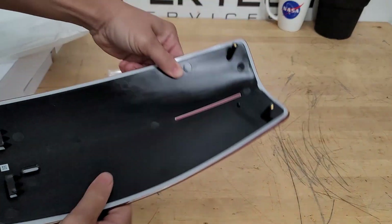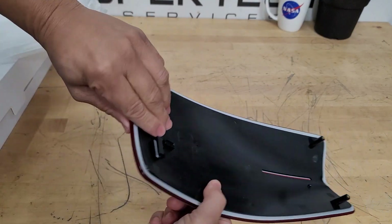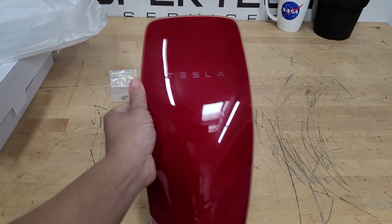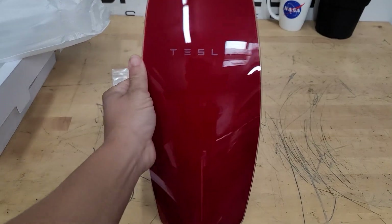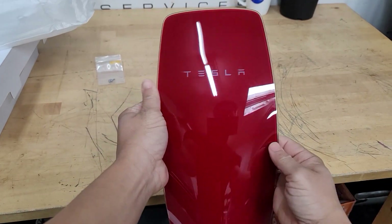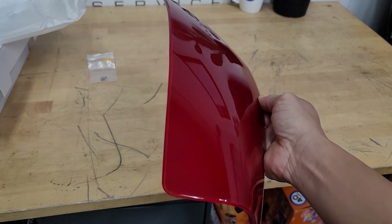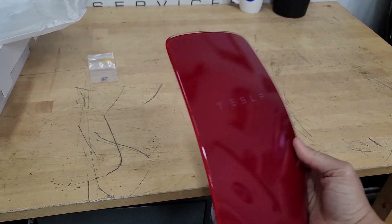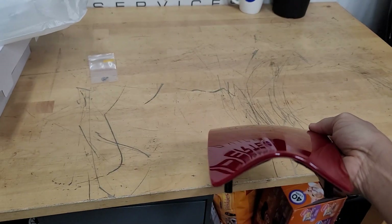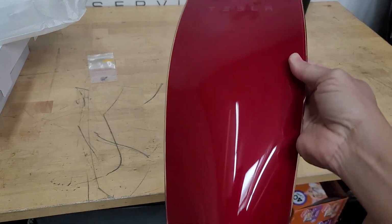You can just see two screws at the bottom and little tab clips there - and there it is. What a beauty! Look at that - Tesla, you've outdone yourself. It's beautiful, this will be a nice addition. All right, let's get the screws off of the one over here and get this thing replaced.